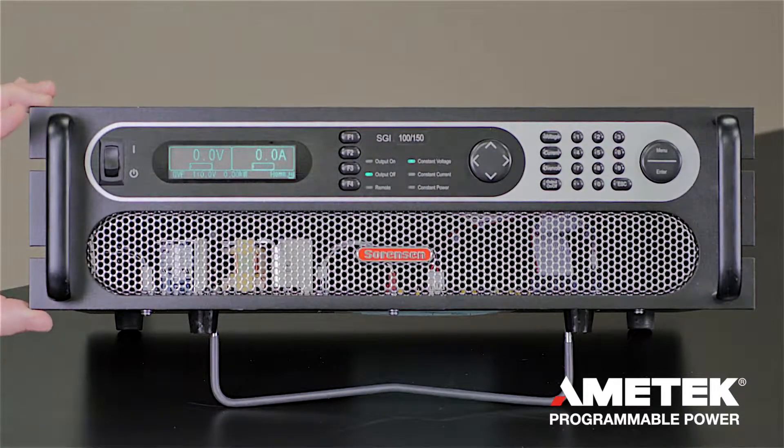At this size chassis with a 3U package, you can get up to 15 kilowatts. Here is an overview of the front panel and some of the top features of the power supply.